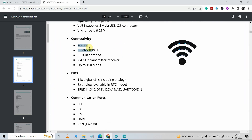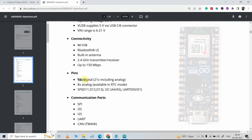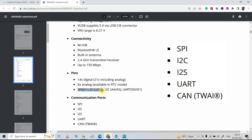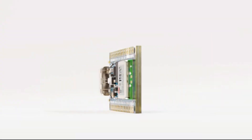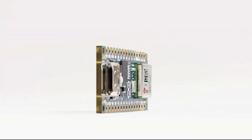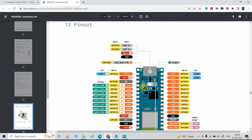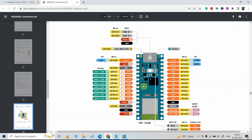It has Wi-Fi and Bluetooth like other ESP32 boards, and it also has 14 digital pins and 8 analog pins. These are the pin details for SPI, I2C, and UART. So in short, this microcontroller has all the important features. Now let me jump to the pinout diagram. Here you can see this is the pinout diagram which we will refer to when making IoT projects later on.